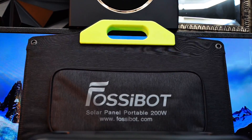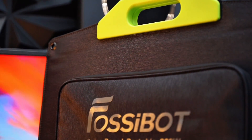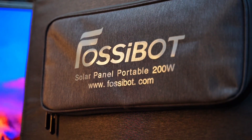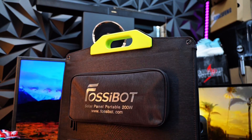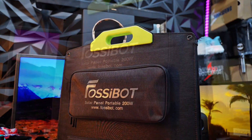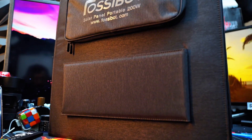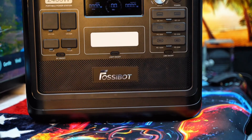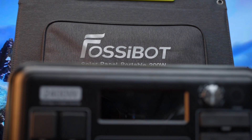If you are looking to complete your off-grid setup, the Fosibot SP200 solar panel is IP68 rated for water and dust resistance, folds down compactly, and offers efficient 200-watt output for fast solar charging. This is definitely, hands down, one of the most robust and user-friendly portable power stations I have ever tested, and paired with the solar panel, you are getting serious backup or adventure-ready power.